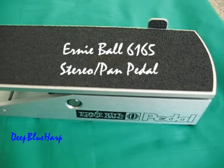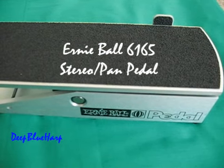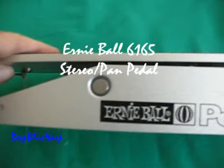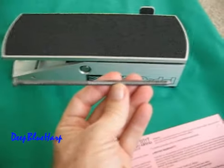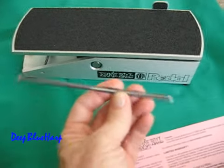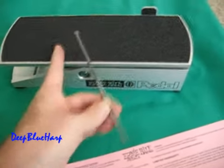This is an Ernie Ball 6165 Stereo Pan Pedal. It is 2 pounds. You could probably nail this thing into a block of wood — I wouldn't suggest doing it — but this thing is built like a tank.